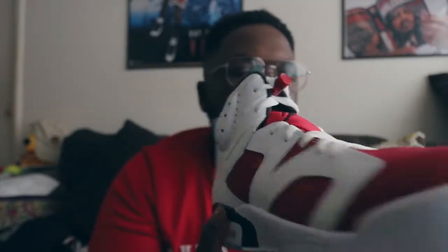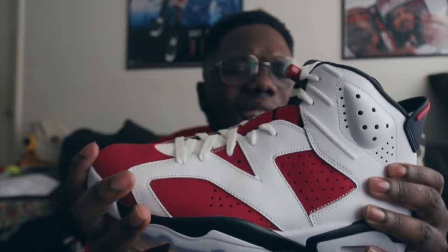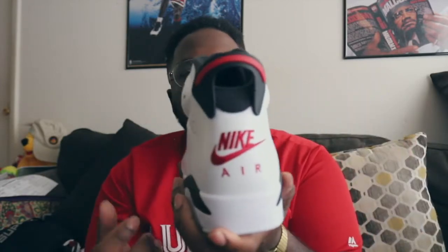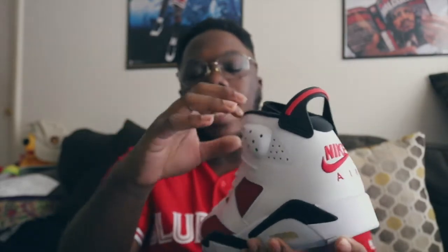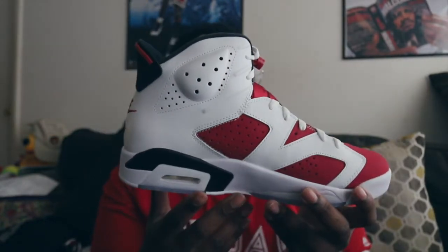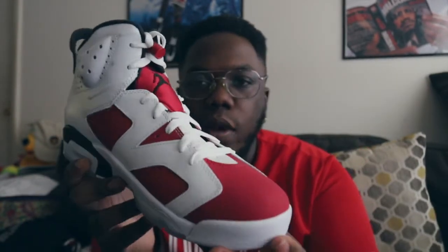The leather isn't all that — that's one thing I am a little disappointed with on this specific release. I expected it to be a little more plush, and the suede as well. For it to be the 30th year anniversary, I feel like Nike rushed these, which is why the release was so weird — especially with the defects. They dropped the ball in a lot of areas, but I'm glad I was able to get my pair.